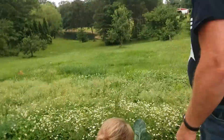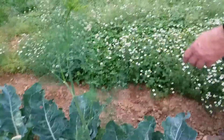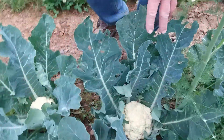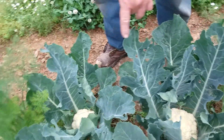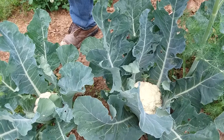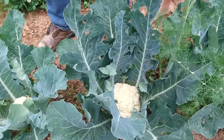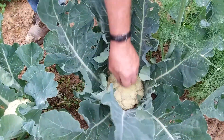We've got some nice cauliflower. Look at this beautiful head here. Look at these nice heads. Now this is a type of cauliflower that you don't have to tie up the leaves. Usually with cauliflower you have to tie the leaves so that they blanch white, but this particular species of cauliflower you don't have to. Look at these beautiful heads — they're just nice. I like that.